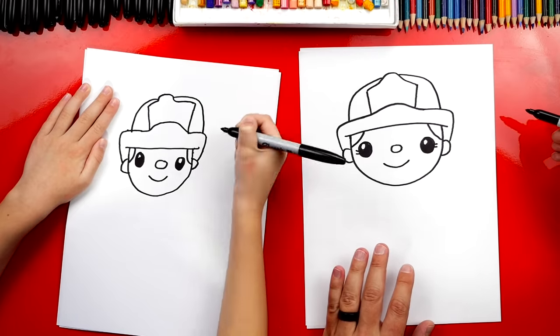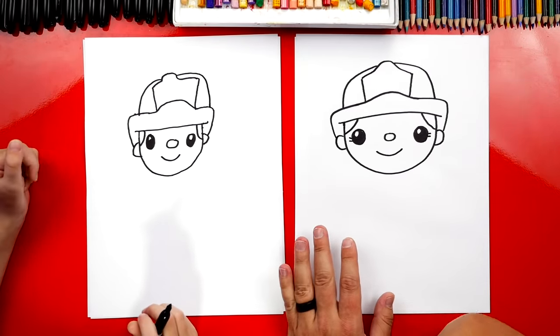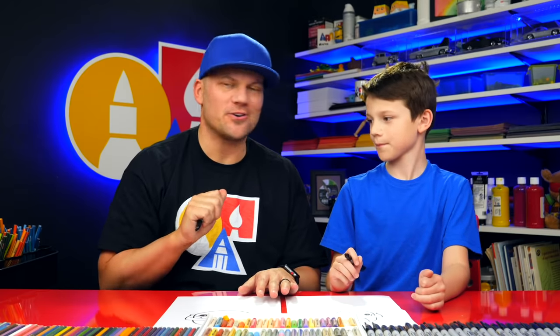I like your firefighter — you're doing such a great job, Austin. How old are you? Eight years old! You can be super proud of your drawing. It's okay that our two drawings look different, and it's okay if your drawings look different too, because the most important thing is to have fun and to practice.